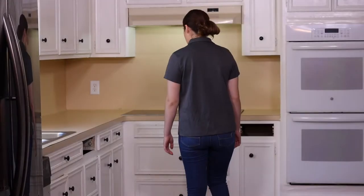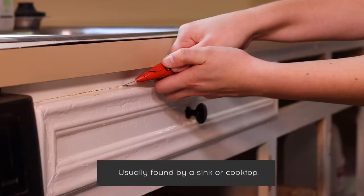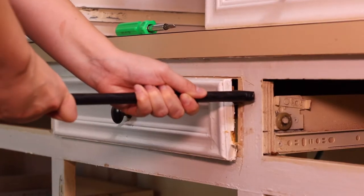In this video we will show you how to install a false front. False fronts look like drawers but they do not open. They are usually found by a sink. It's best to install your false fronts after the doors so you can align the fronts above the doors.